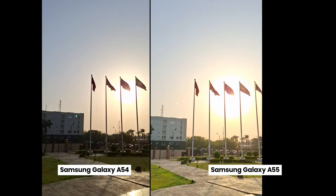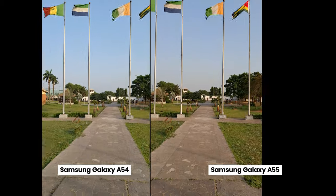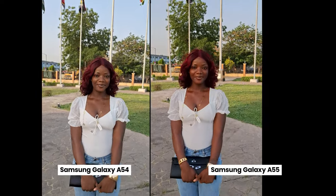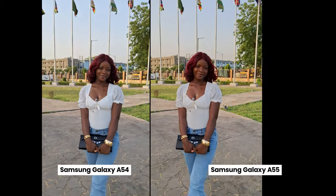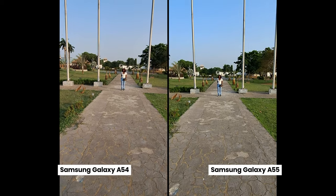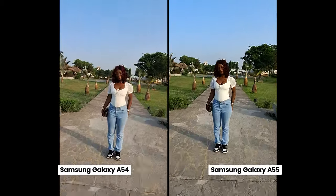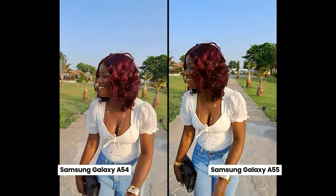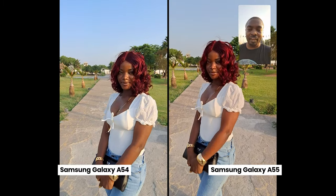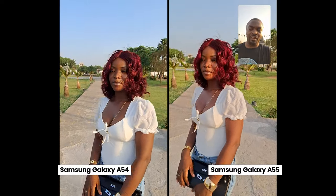Checking out dynamic range in the video test, both perform reasonably well. For stabilization, I jogged while recording to see which was more stable — let me know in the comments which you think is better. A big advantage of the A55 is its dual video mode, which lets you record with both front and rear cameras simultaneously. The A54 doesn't have this feature, making the A55 a significant win for vloggers.